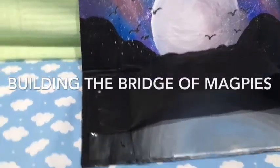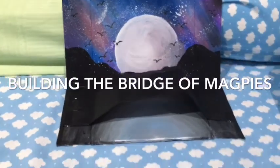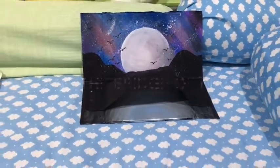Today, I will build a bridge of magpies only using the materials I can find in my home. Before I show the process of making the bridge, I will give a short summary of the story.